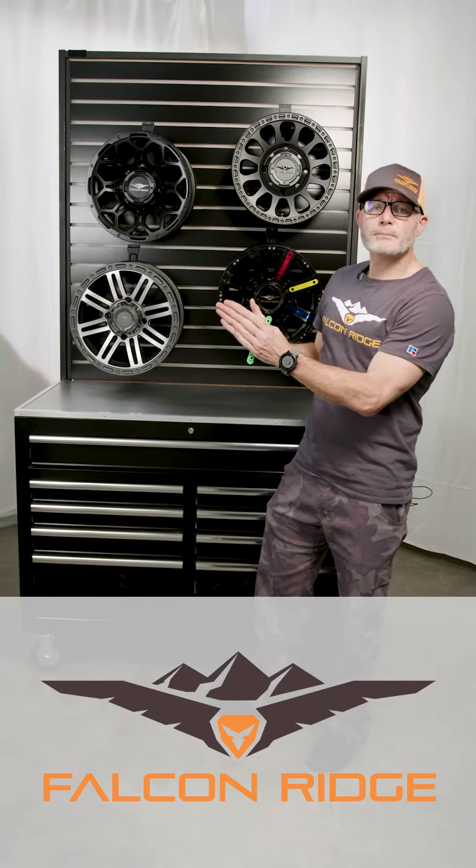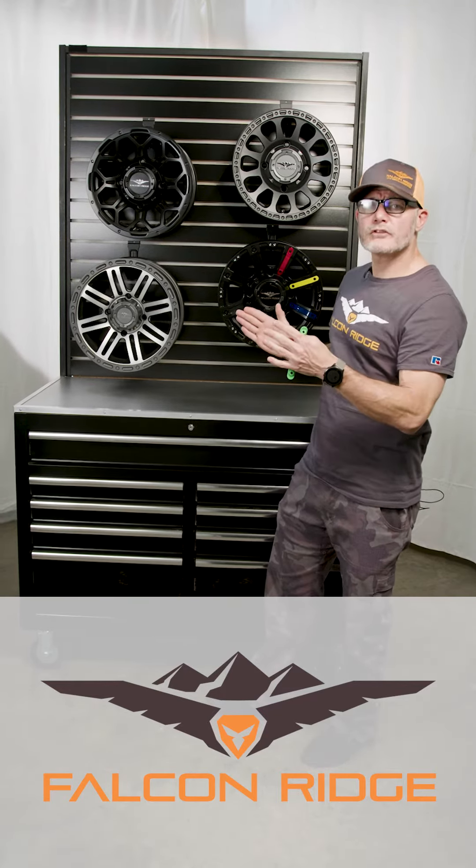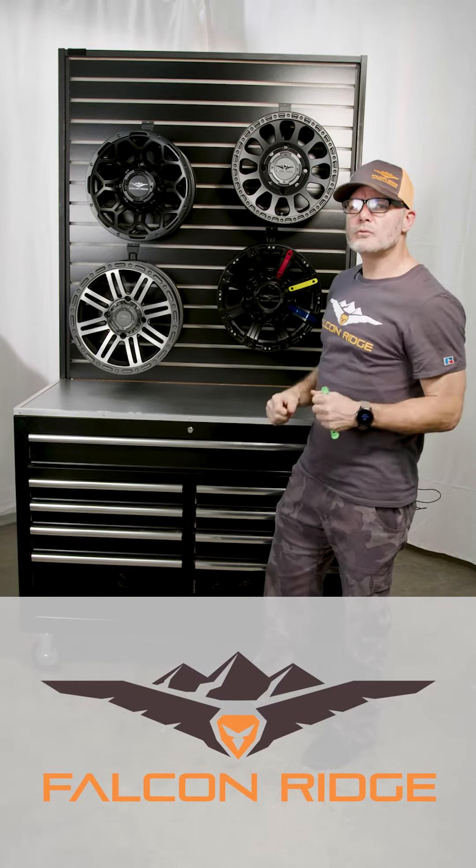What that means is that's about 25 millimeters wider than stock — about an inch each side wider than stock. When you put all four wheels on that machine, two inches wider than stock. Big width, good width on this thing.